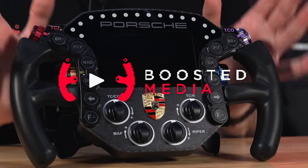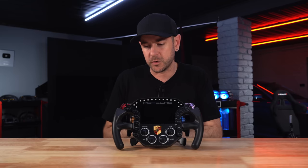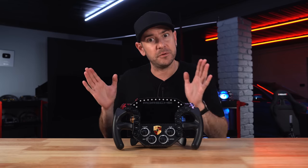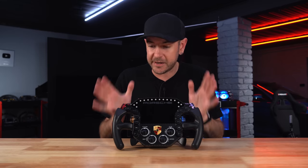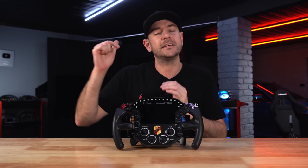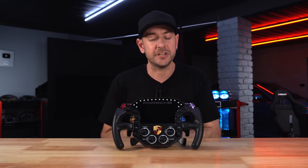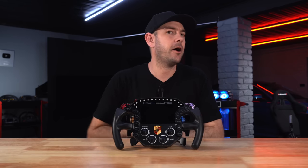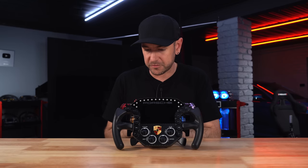A big thank you to Grid by SimLab for sending this wheel across for review. We will be comparing it to a bunch of other options in today's video, and it's important you understand all those products were provided to us free of charge. We do have affiliate links in the description — a small percentage comes back to help keep the channel going. As always, there is absolutely no editorial control by the manufacturers or resellers; these are purely our own opinions and observations.